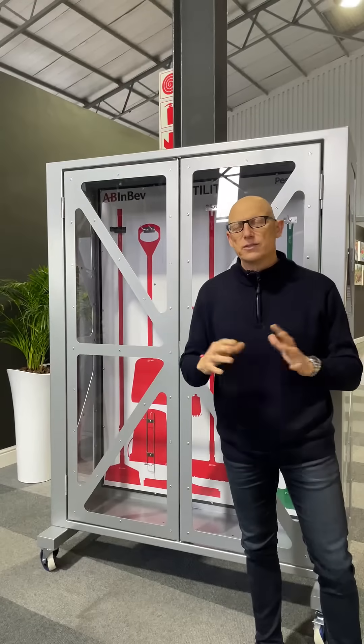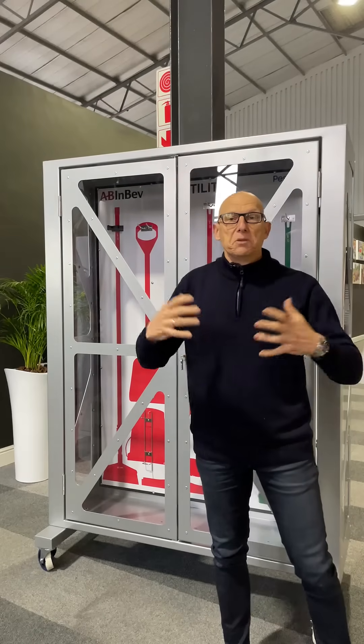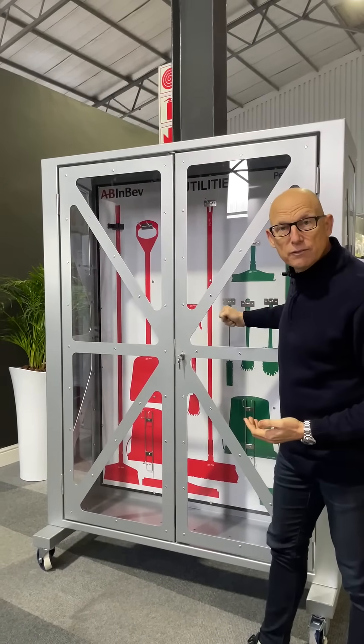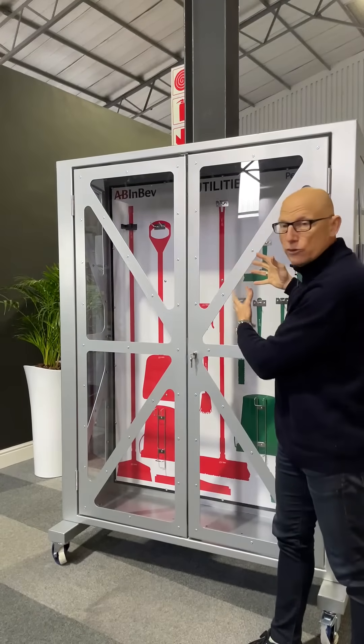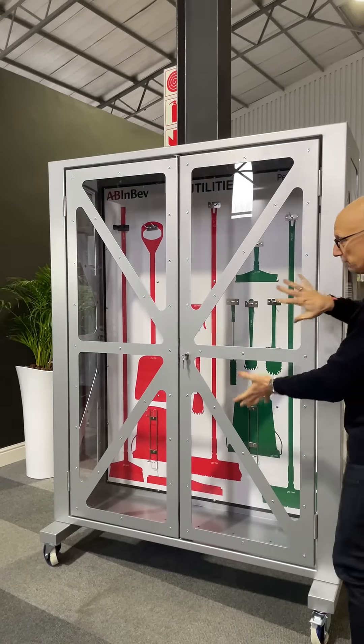It's an extremely versatile product. You can even use it for bottling or componentries that you require within your food factory. It's got 5mm polycarbonate sheeting, highly resistant to impacts, and it's extremely clear to look through so you can see your products at all times — from the side and from the front — giving extremely high visibility.